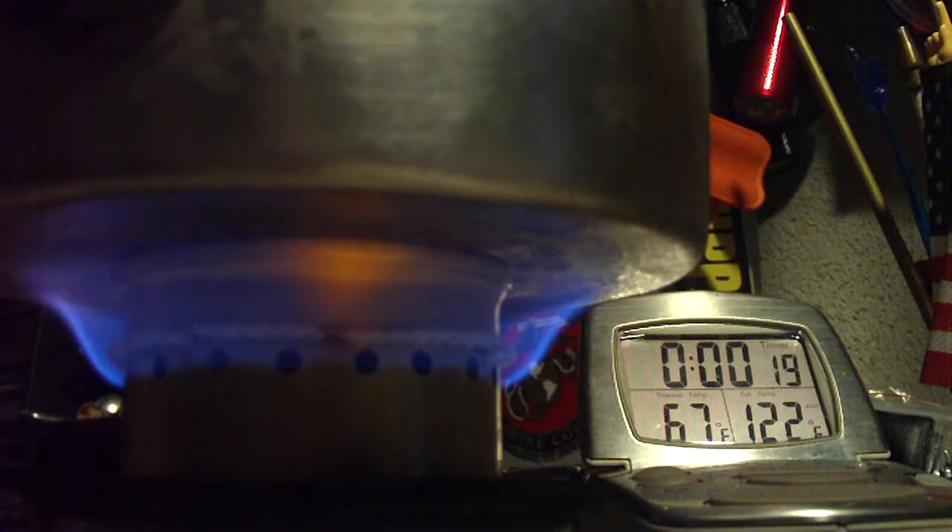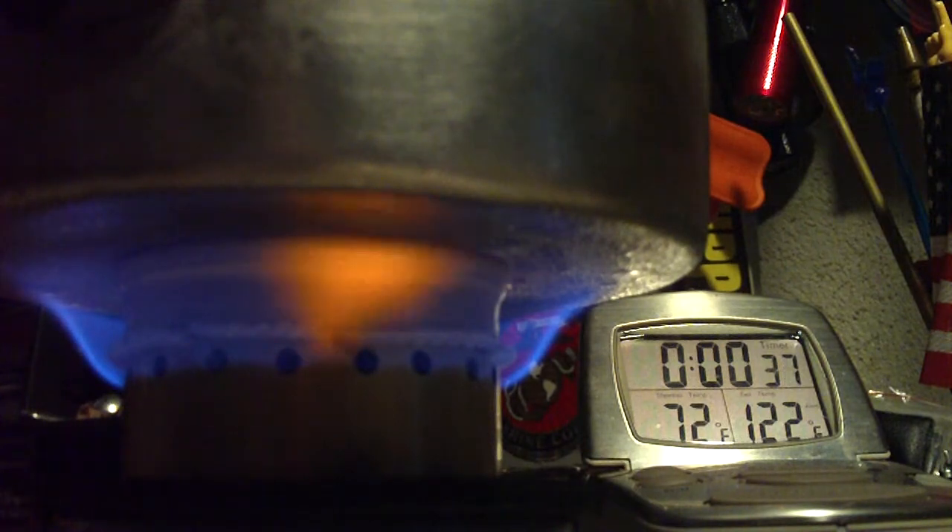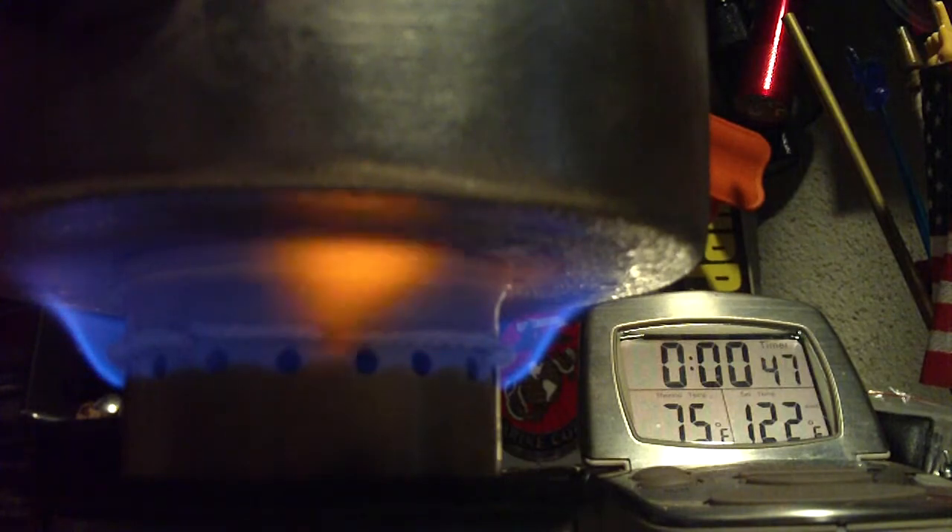The jets I don't think are lit yet. But we're already up to 70 degrees. Even if the jets aren't lit now, the flames from the wick aren't being wasted — they're heating up the pot, the stove, and the alcohol, and are there waiting for the wick to light the jets. So let's see where it goes from here.